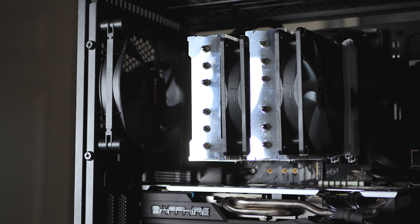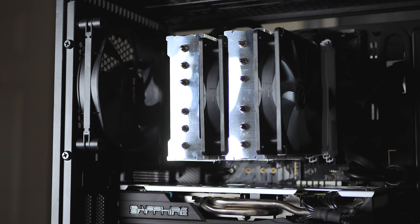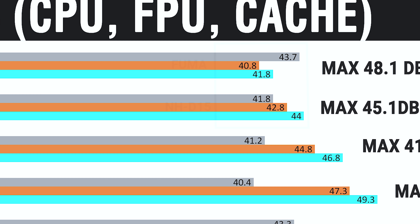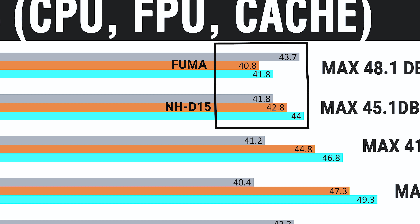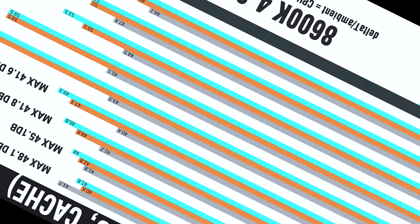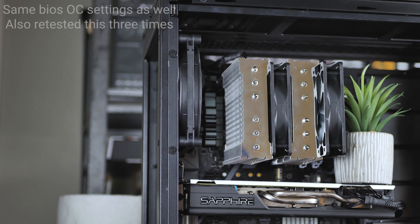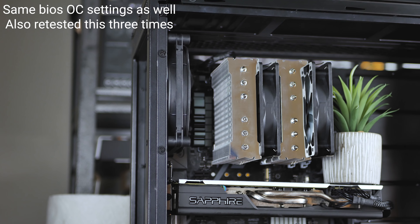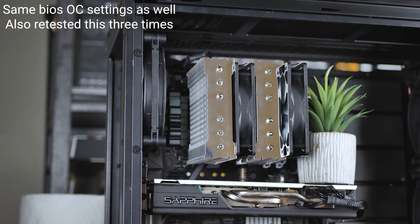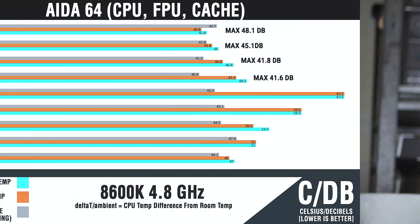Now let's get into the performance. We've got the 8600K overclocked to 4.8GHz running IntelBurnTest stressing FPU, cache, and CPU, and recording the temperature over ambient temperature — that's an important distinction. For test consistency, I run the CPU for a while to warm it up, then let it return to idle temps, then run the stress test using the same thermal paste and the same amount, so the cooler is the only isolated variable.